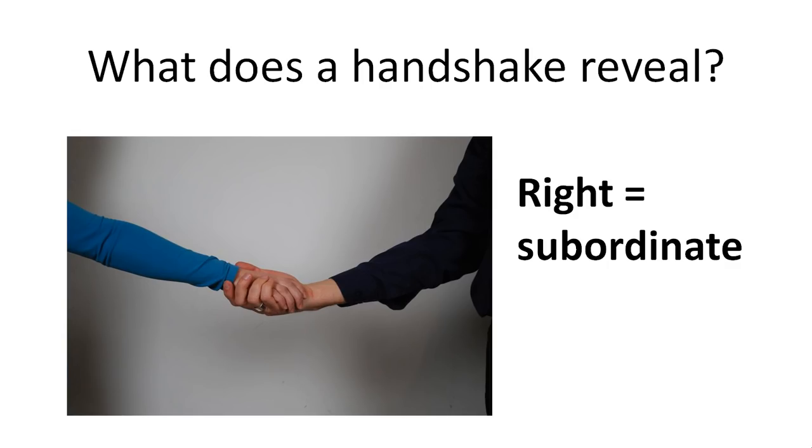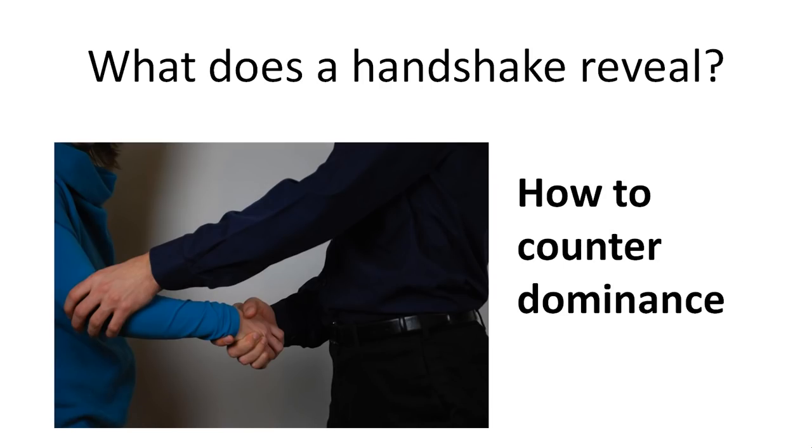...and you don't want to accept that dominant handshake, what you can do is counter it by doing a step forward and/or holding the upper arm of the person giving you the dominant handshake. This will help you counter that dominant handshake and in the end come out as the winner.